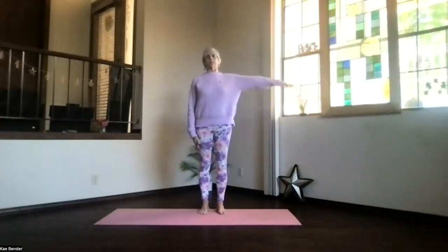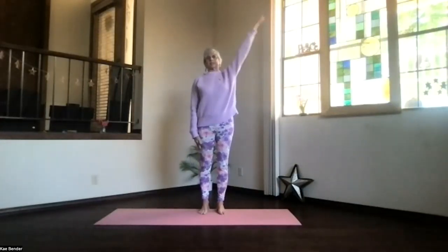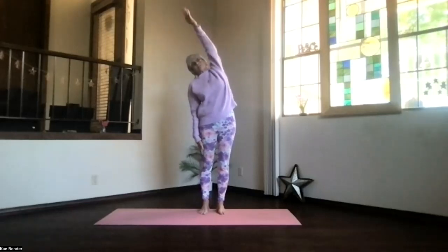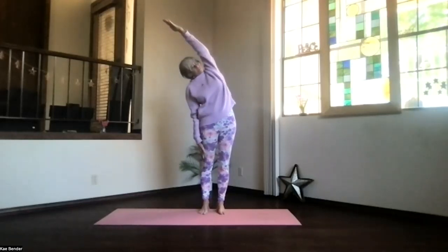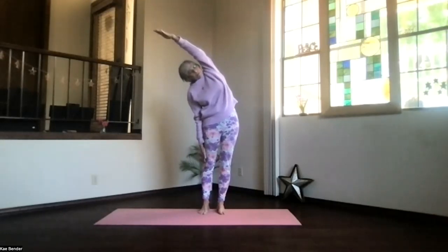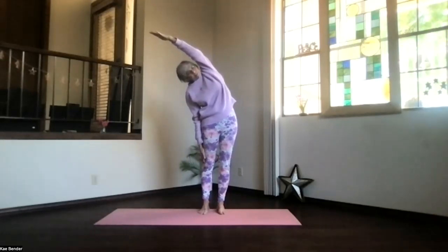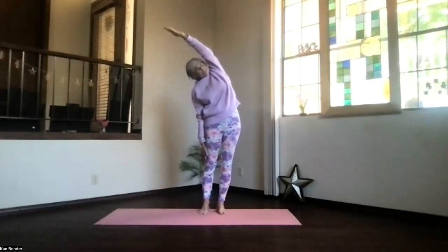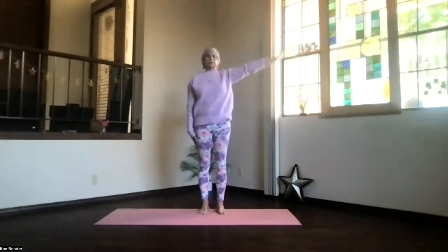We've got to do the other side. Arm out, palm to the ceiling, hand above your shoulder. Push the hands and slide to the side. Make sure that you're looking to the front or slightly up so that you're not leaning forward. Push the foot you're leaning away from down for that extra lengthening. Don't forget to keep breathing, stretching out through your fingers and head. Inhale up, release that arm.